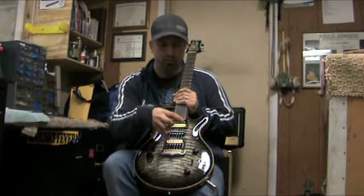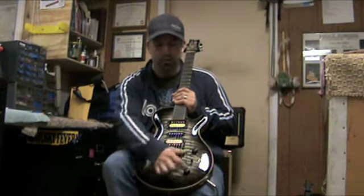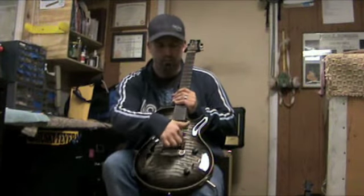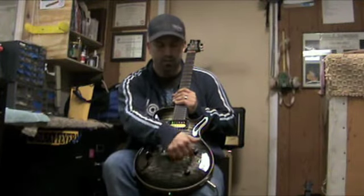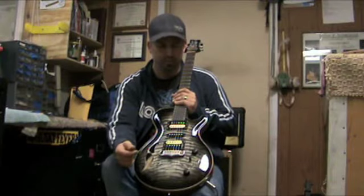In the middle, both humbuckers in full humbucking mode are on. In the one position, the bridge humbucker is on in full humbucking, and the neck is the same — full humbucking in the five position.